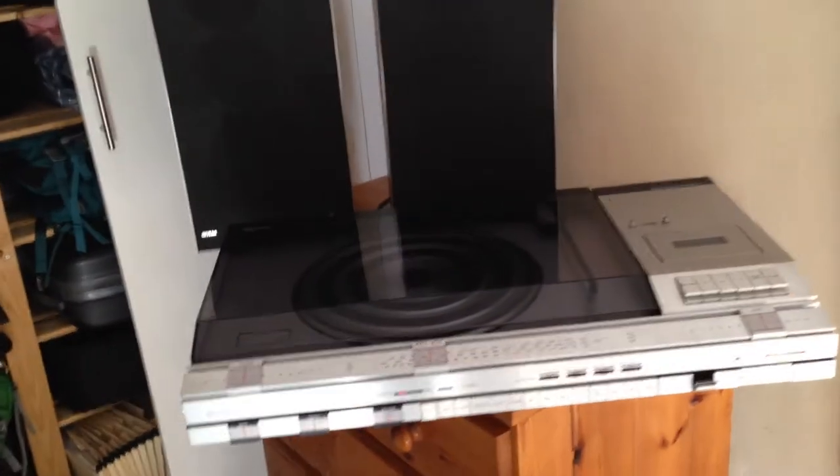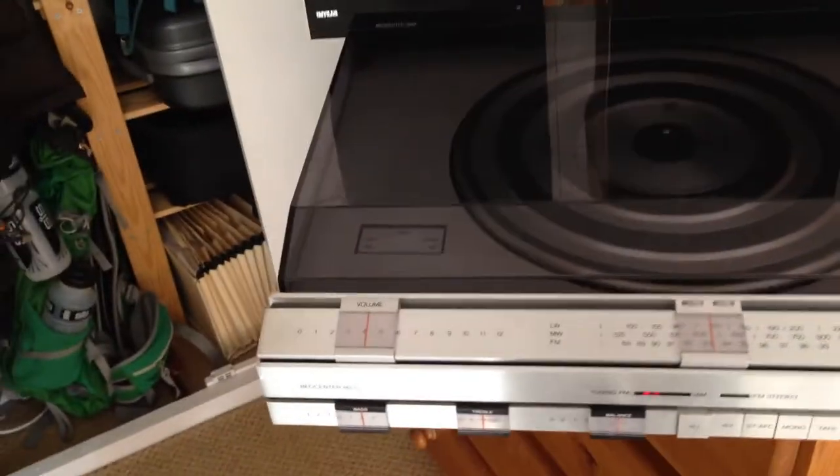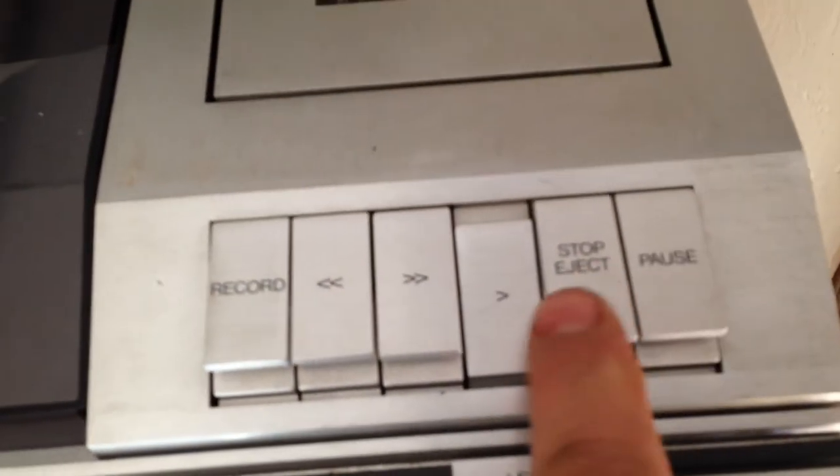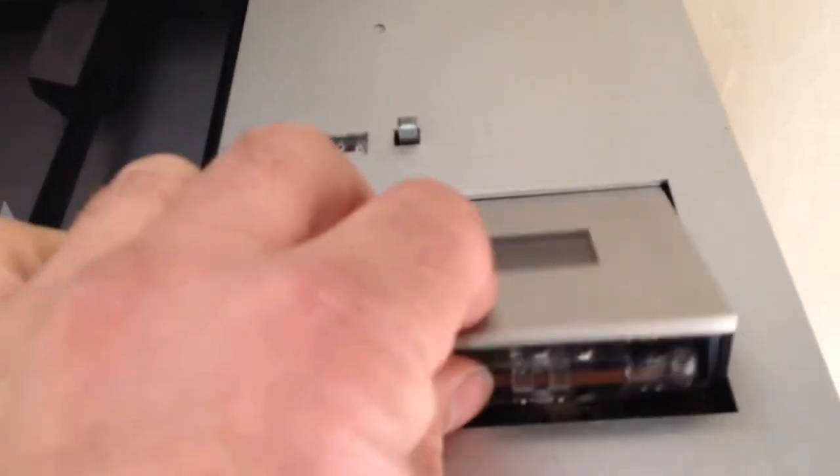This is my Bang & Olufsen 4600 BO Center with the BOVox S35 speakers, both in very good condition. The unit itself is in very good condition. You put the tape in and if you listen, it comes on — you can hear it rewinding, forward winding, and eject.